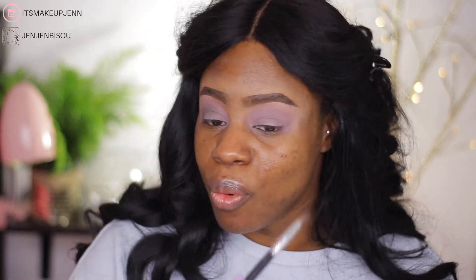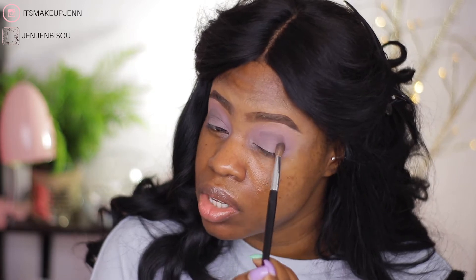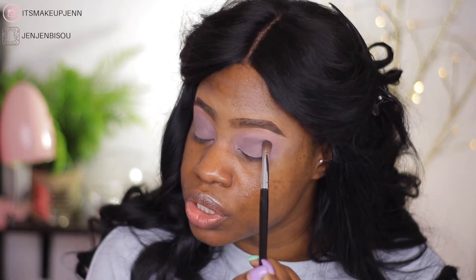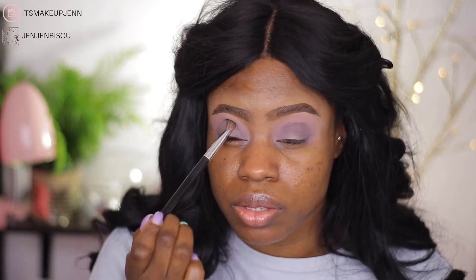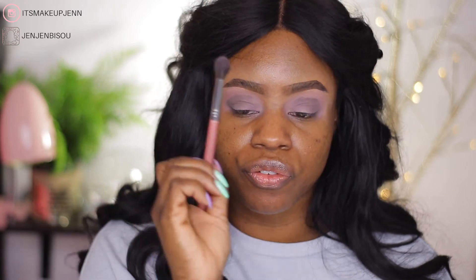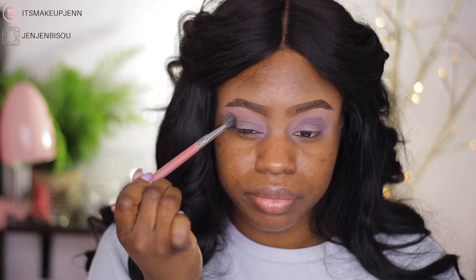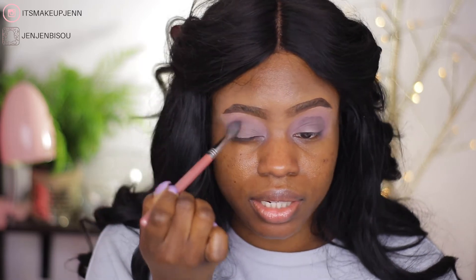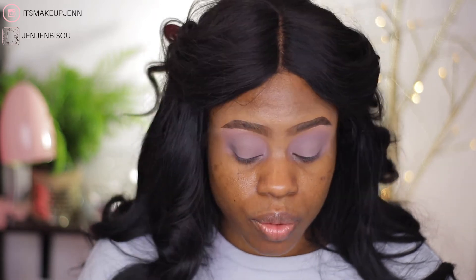This is so funny — when I swatched this shade with my finger it was very pigmented, but now that I'm trying to pack it on my lid it's not pigmented at all. I feel like this shade would be pretty applied with fingers. On this side I went way too high, but since it's not very pigmented it'll work out. After blending, the shade is barely showing up anymore — it shows a little, but not as much as I wanted.